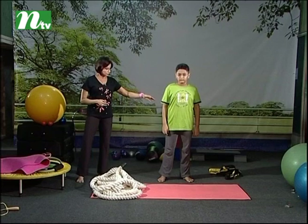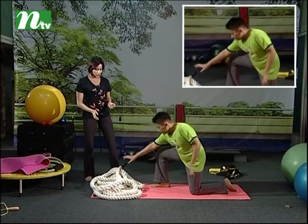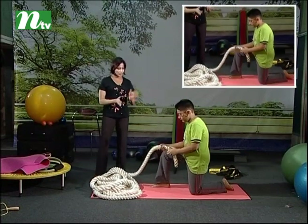Leo, help us with this. Leo, start. This is the battle rope. As you can see, this is the same. Leo, start.